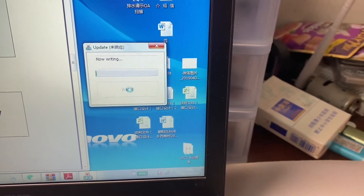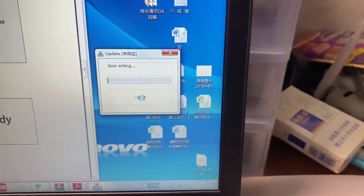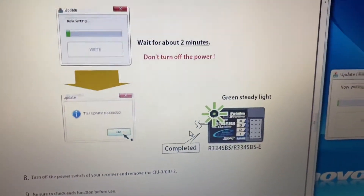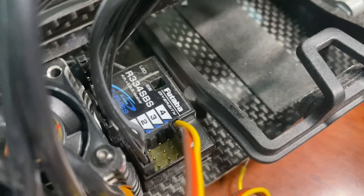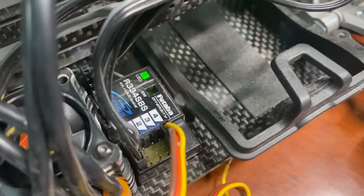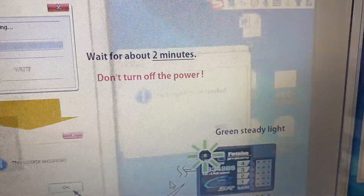Just keep on waiting. It says it doesn't work — there's no reaction from the computer. But from the receiver we can see it's still updating. When it's completed it's going to show a steady green light, but it's still flashing. I'm pretty sure more than two minutes have passed. It says don't turn off the power. Probably it's just a problem with the computer. And now it shows the update has succeeded.